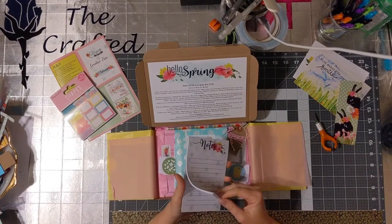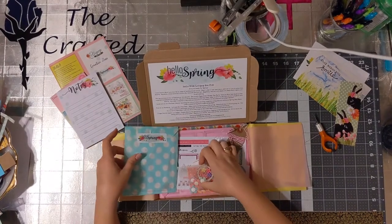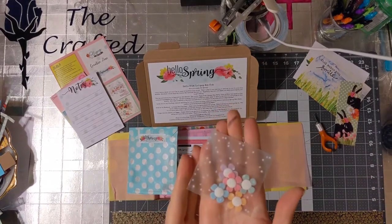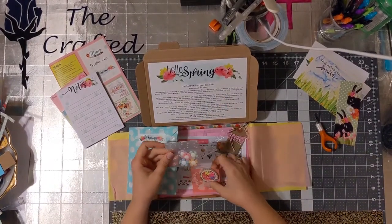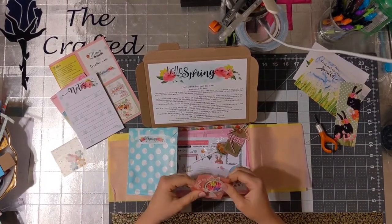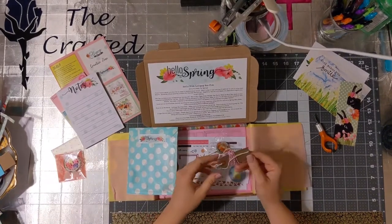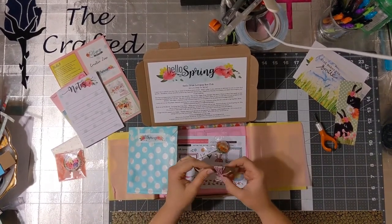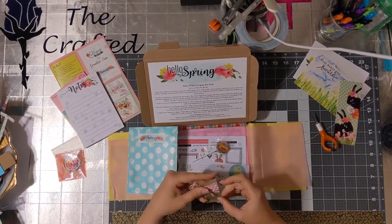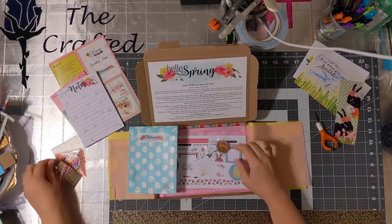Oh this is pretty too — notepads! I love me a good notepad. Oh my gosh, little felt flowers! I'm not gonna take them out of the bag, but there they are. There's some washi tape with little flower buttons — I've got an idea of something I might do with that. And there's a tag with some twine around it, and the tag looks like it has a little stamp on it. That's gonna be so fun to use.